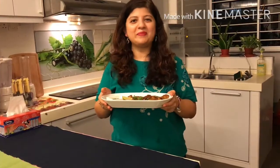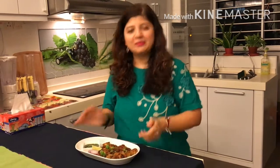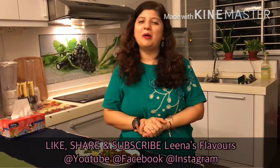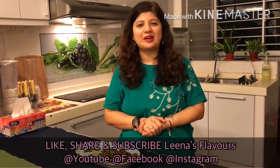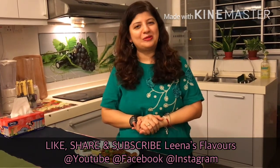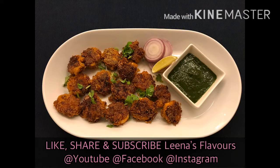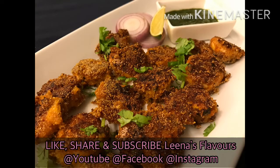Hope you enjoyed today's recipe — please try it at home and share your feedback. Also don't forget to like, share and subscribe to Lina's Flavors on my YouTube channel, Facebook and Instagram. See you soon! Bye bye!